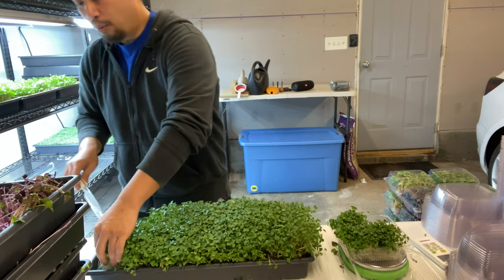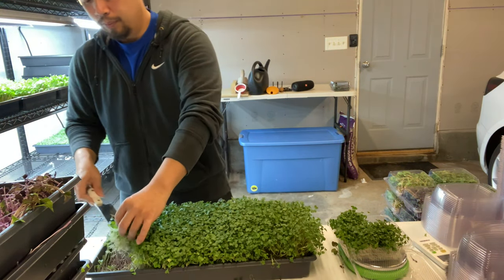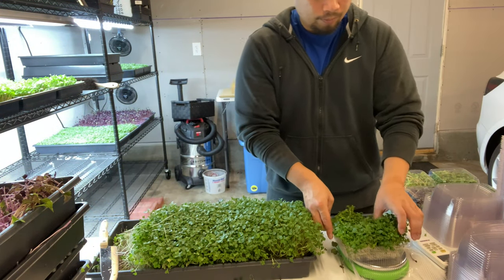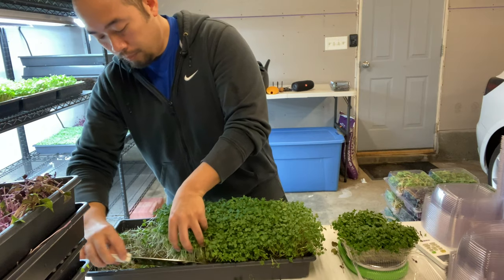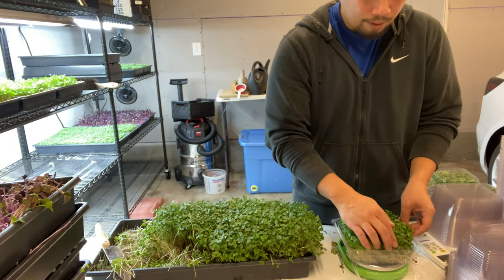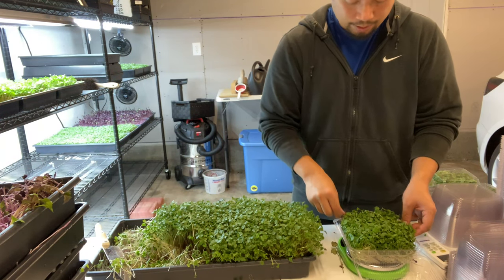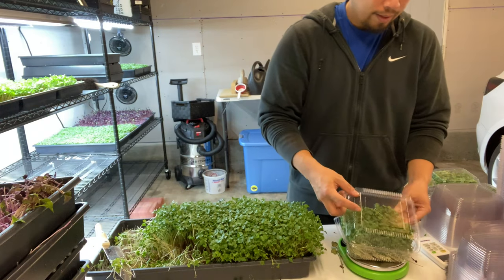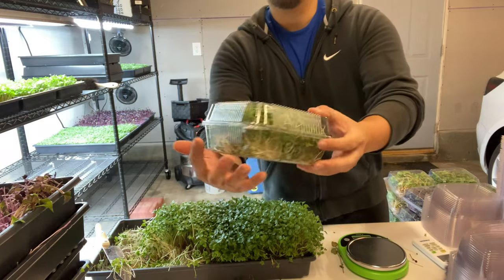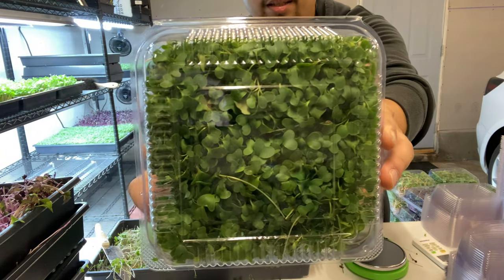Let's finish off the rest of this broccoli. When it comes time to packaging and putting the lid on, make sure the micros are nice and tucked in — it's all about aesthetics. You are your own quality assurance team. And there you go — broccoli looking nice and clean.